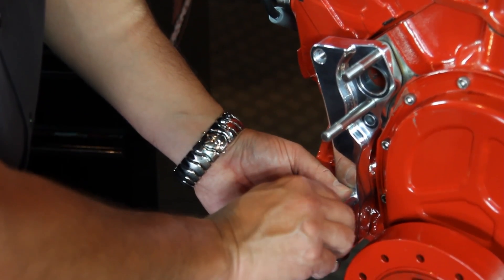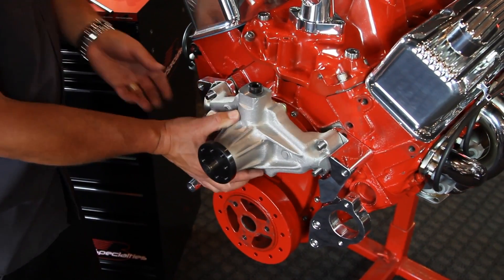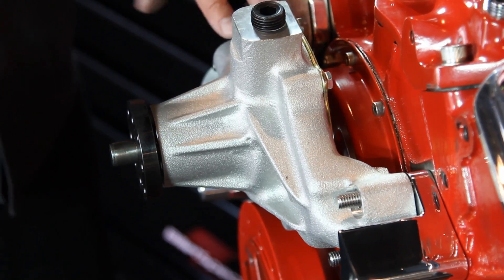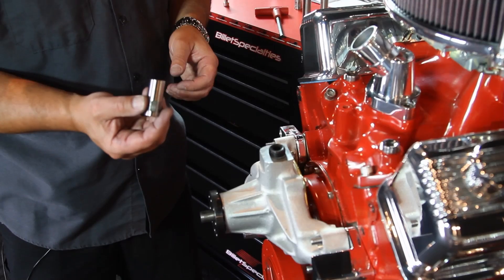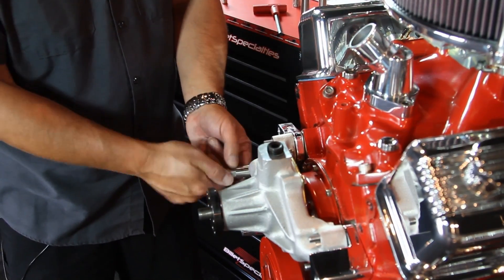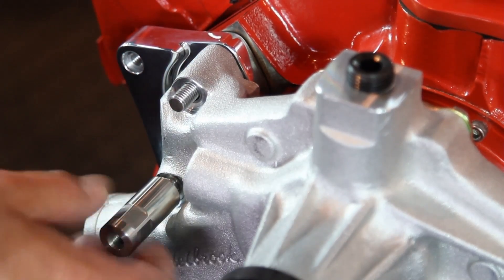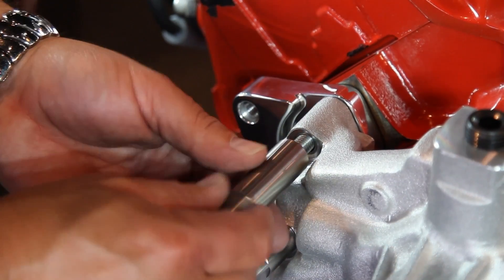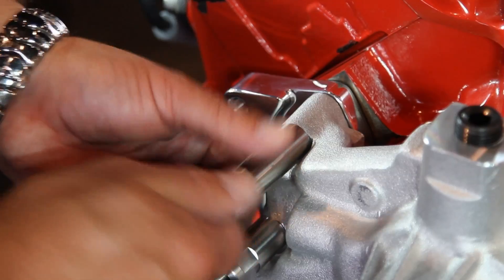Now we'll move on to the Edelbrock water pump. Edelbrock products have been an icon in the hot rodding world for decades, so you can definitely count on this pump being a top-quality product. Billet Specialties hand-selects the best components available in the industry for each application, ensuring performance and reliability for years to come. Secure the Edelbrock water pump with the stainless steel standoffs included in your kit — always remember to apply anti-seize onto the threads of the studs.